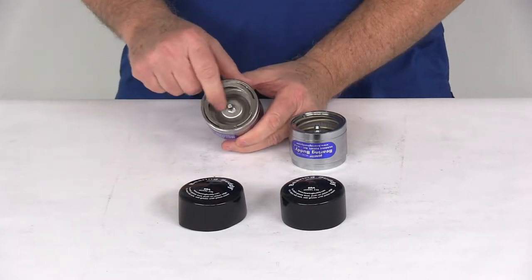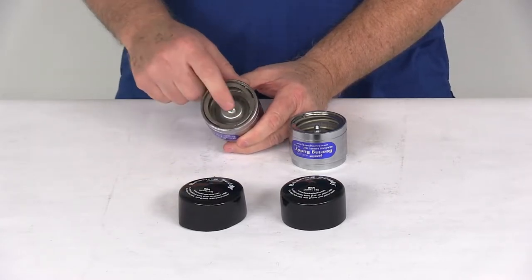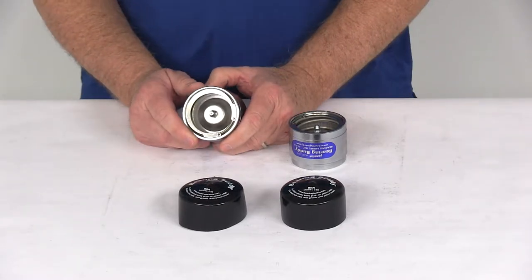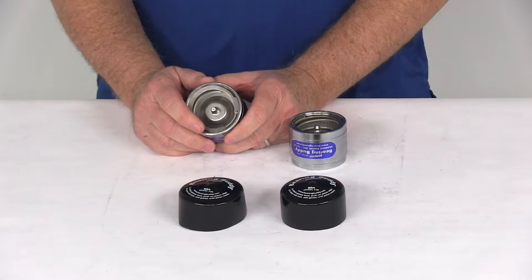It provides an easily accessible grease zerk fitting right here that you hook your grease gun to, to pump grease into your hub without having to remove the hub from the axle. This makes adding grease to your bearings very quick and simple.